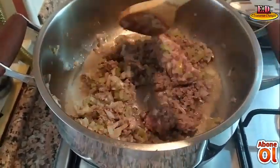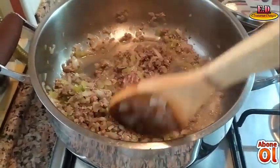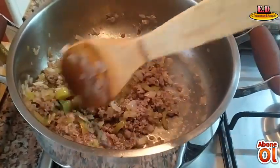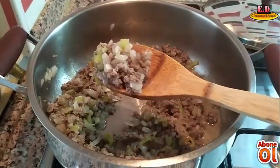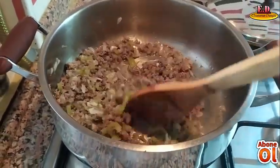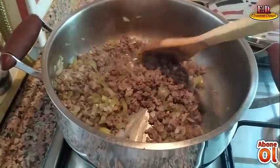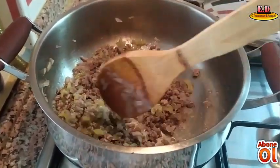Dediğim gibi iyice kavuralım. Bütün kıymalarımız kahverengi renge ulaşsın. Bakın böyle iyice kavrulmuş olacak. 5-10 dakika kavurmanız yeterli. Şimdi kıymalarım, soğanlarım ve biberlerim istediğim kıvama geldi.